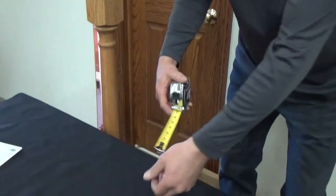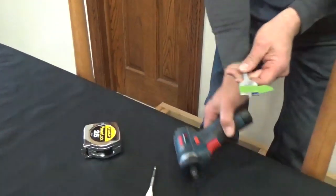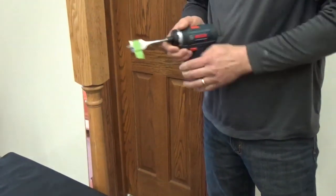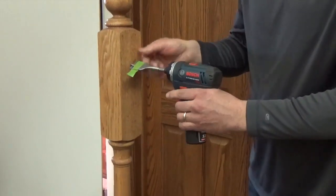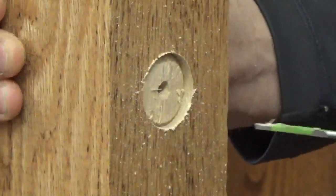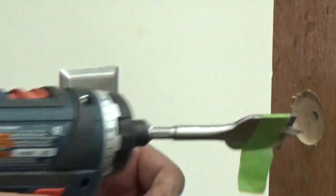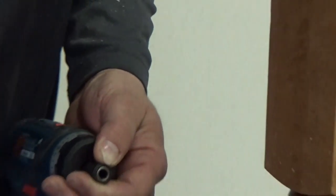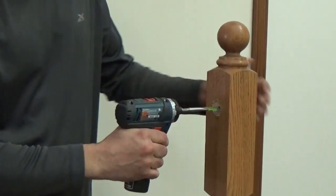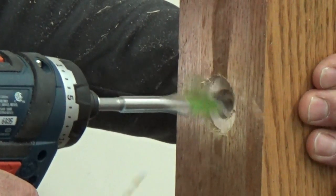Mark the spade bit with tape to drill 3/16 inches deep. Drill a 1¼ inch diameter by 3/16 inch deep hole for the mini lock plate. In the center of that 1¼ inch hole, use a 5/8 inch spade bit to drill a 3/16 inch deep hole to allow clearance for the screw head to slide down the tapered slot.